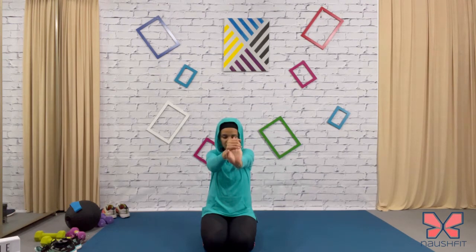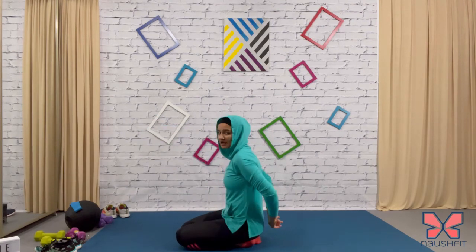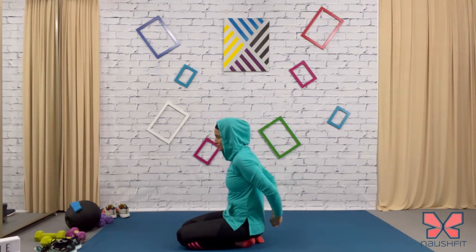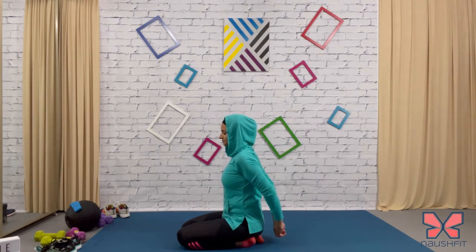Other side — palm facing away from you, fingers pulling towards you, hold it. Good job, ladies. Now take your hands behind your back and pull those hands away from the body, expanding the chest. Look straight, keep the core nice and tight, tuck that tummy in.